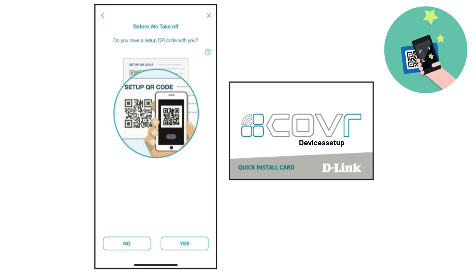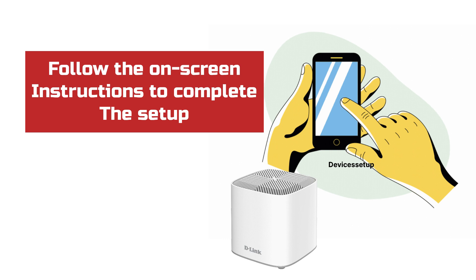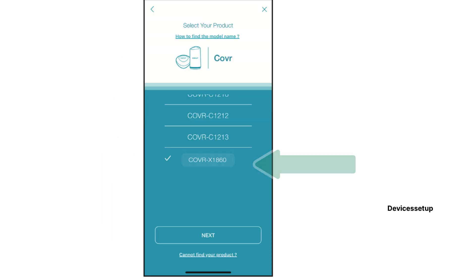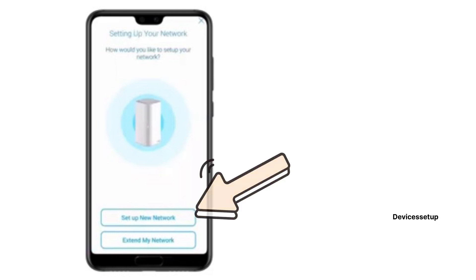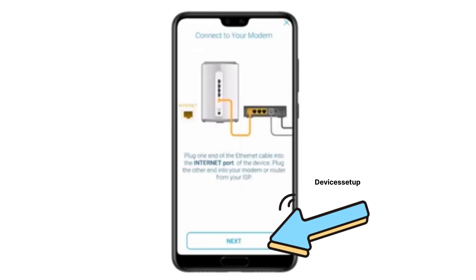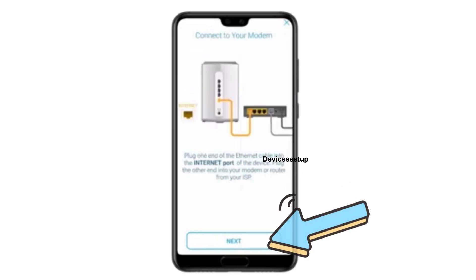Scan that QR code and then follow the on-screen instructions to complete the setup. Alternatively, if you click on continue without scanning, you will have to select Cover on the next screen, followed by selecting its model number in the next window. Then click on set up my new network and click the next button multiple times, as it will ask you to connect your Cover unit with your modem, which we have already done.